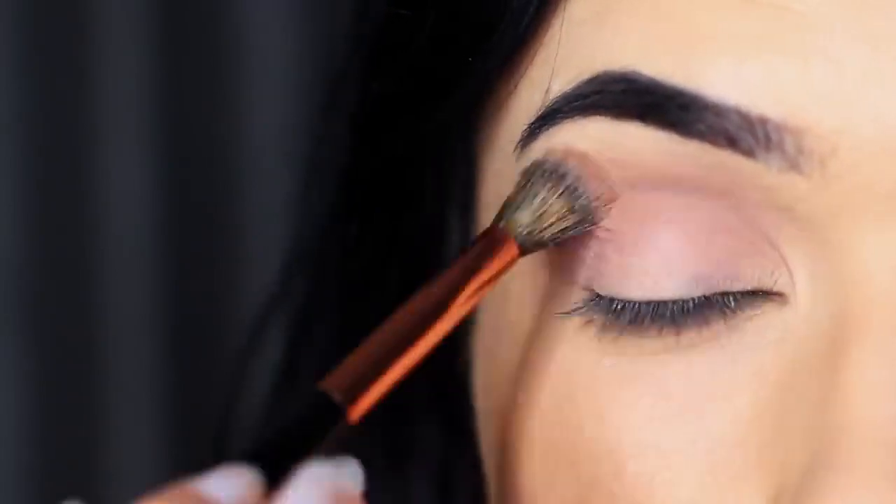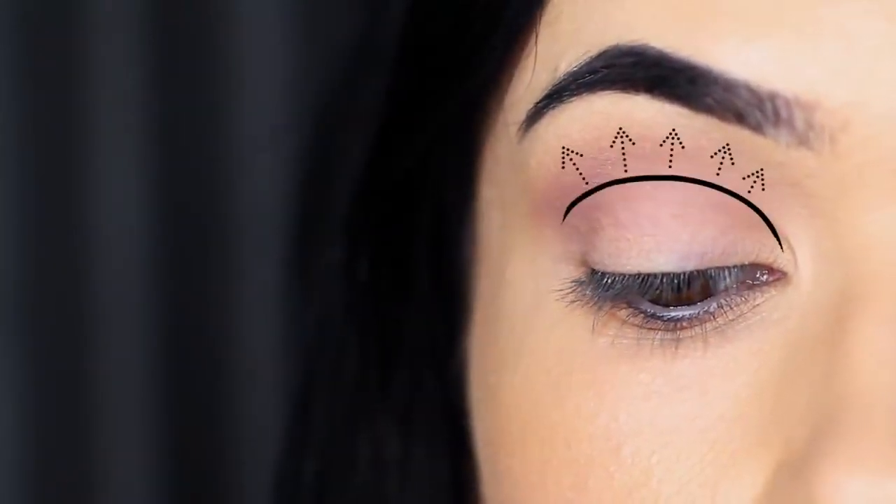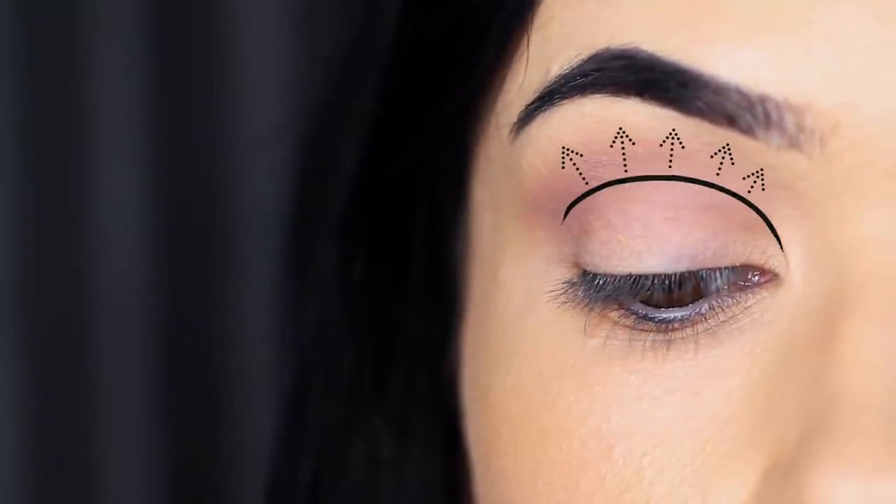The crease area is where the lid creases into the eye shape, but it actually refers to anything above that point, stopping underneath the brow. You want it to be nice and soft and blended — that's why you use a blending brush.